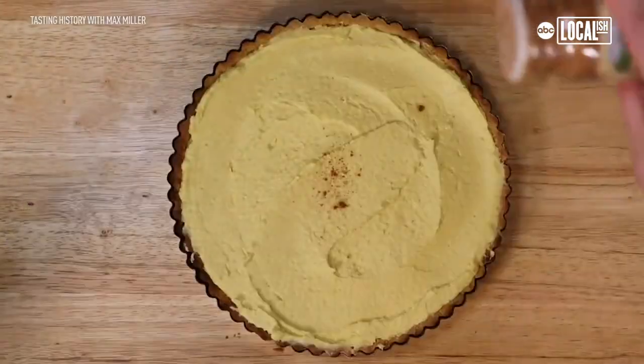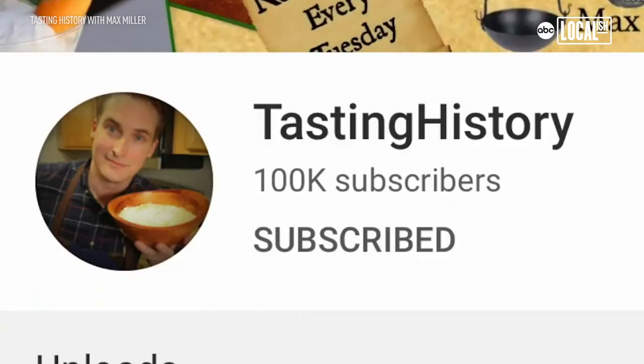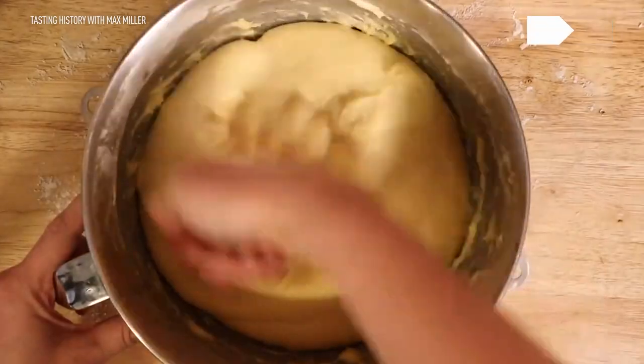It didn't even cross my mind that it could be a full-time thing. I wanted to take a break from working on an episode just to say thank you because last night I hit a hundred thousand subscribers. Starting Tasting History was a way to keep me busy while I was on furlough.